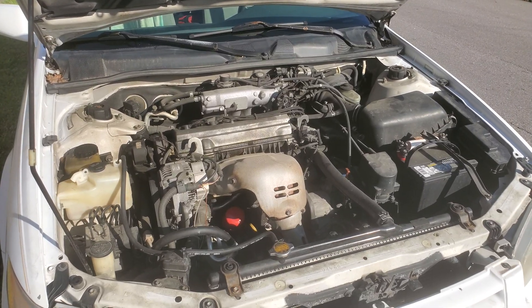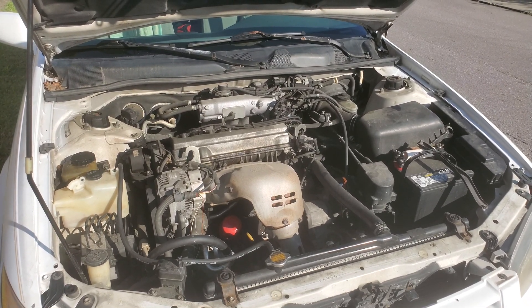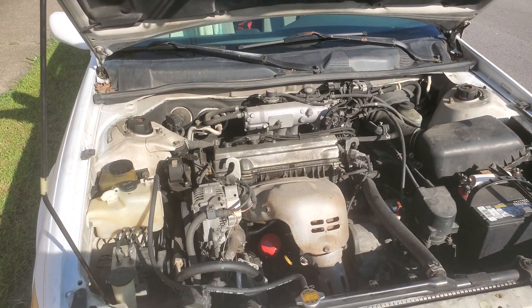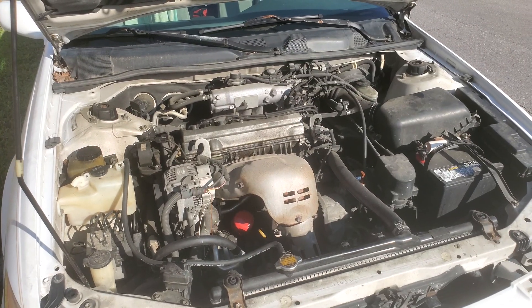As Joe Guerrero from the After Prison Show would say, why don't we go in feet first, not head first, and dive right into this repair show today, shall we?